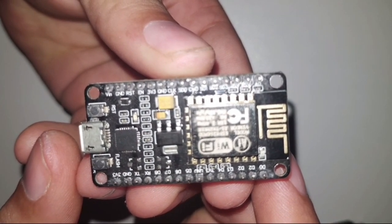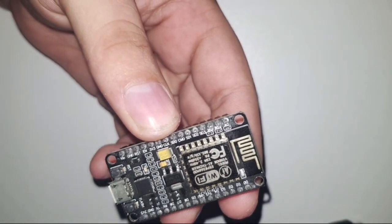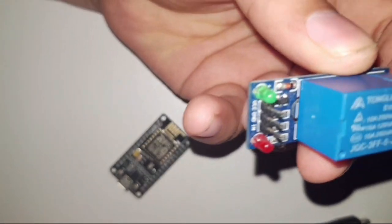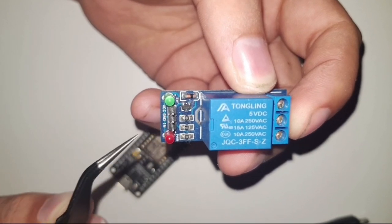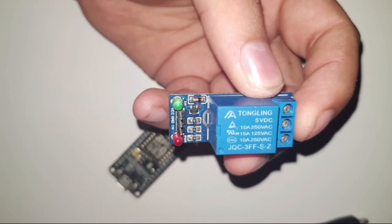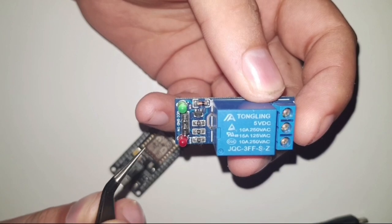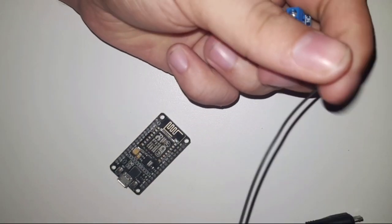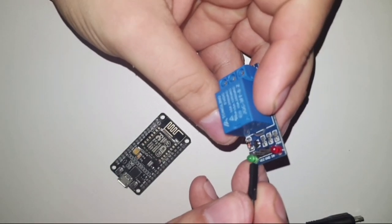I'll unplug the ESP from the Raspberry Pi. As you can see, it has all those GPIO pins available. We specified pin D4 in our code, so we need to connect the relay to D4. Here's the relay — it has three pins: VCC, Ground, and IN (the data pin) which connects to ESP pin D4. I'll use jumper cables with DuPont connectors so we can plug everything in without any soldering. I'll plug the ground wire in first.